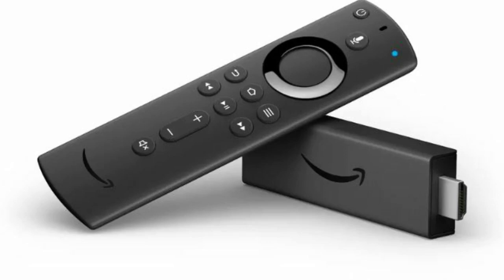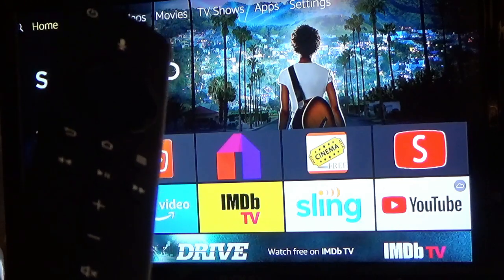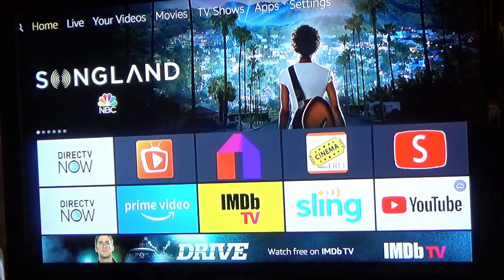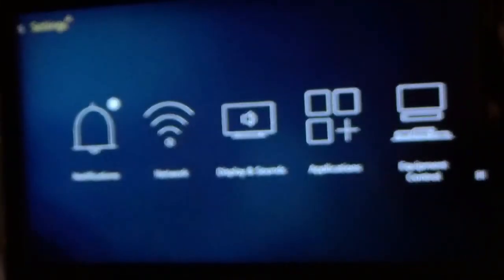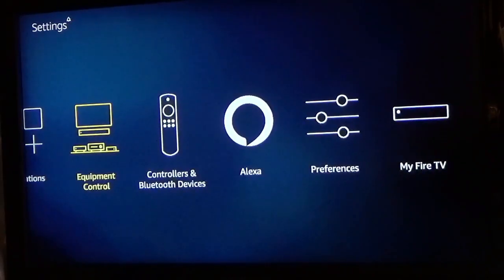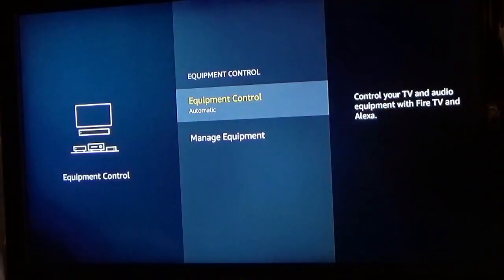Today we're going to configure your Fire Stick with your television. I have my Fire Stick right here, and I'm going to go over to Settings and open it up. Then I'm going to go over to Equipment Control and click on that. Once you open it, you're going to click on Manage Equipment.